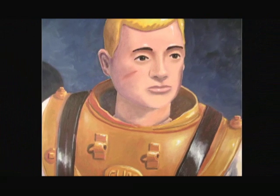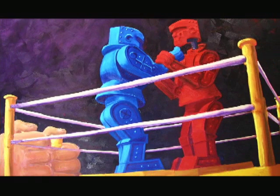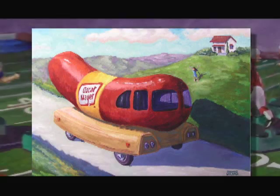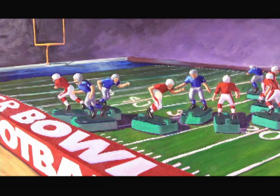A teacher told me a very valuable piece of advice, especially for painting: a great painting is not about the subject of the painting — it's about how light hits that subject.